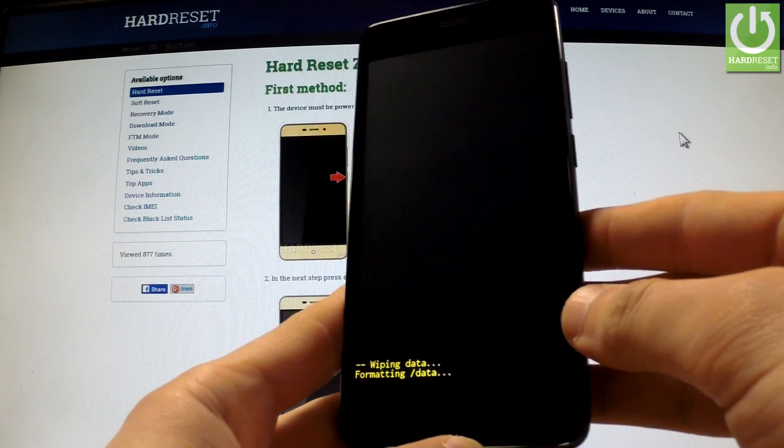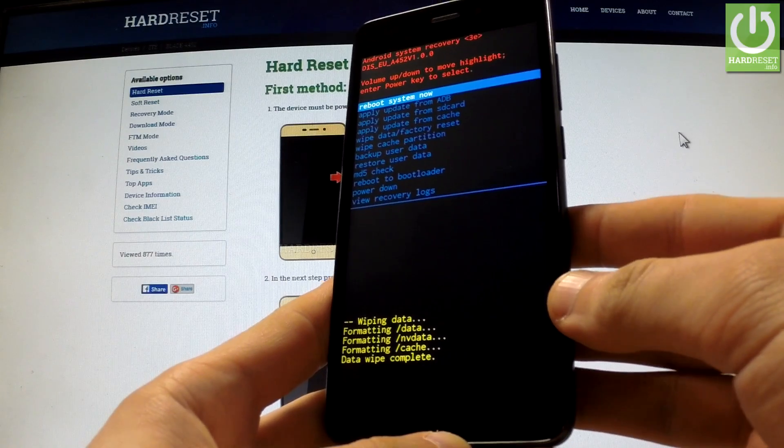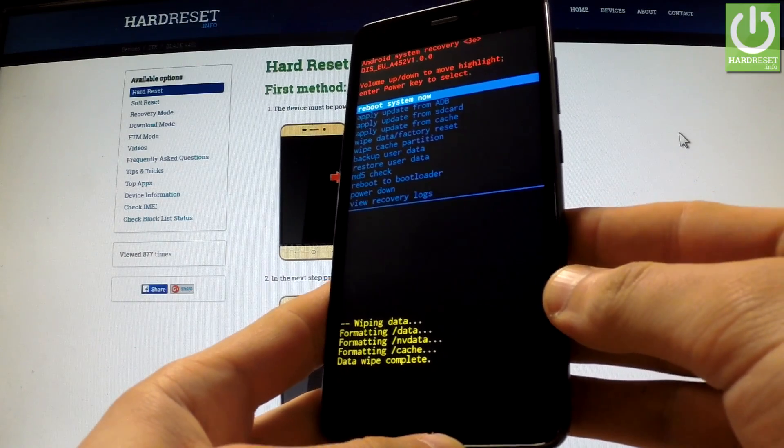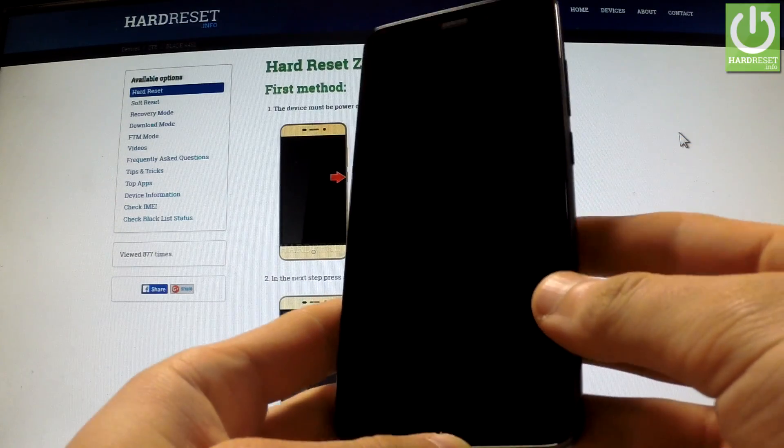The phone is wiping data and formatting. Now all you have to do is simply press the power button in order to reboot system now. The phone is rebooting.